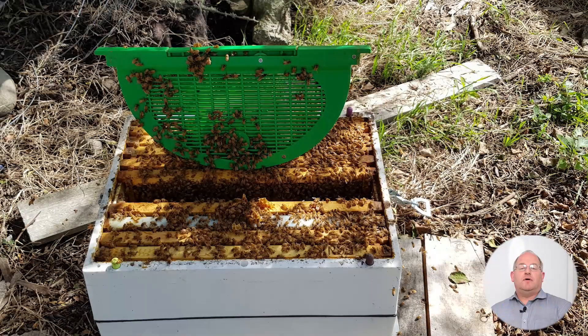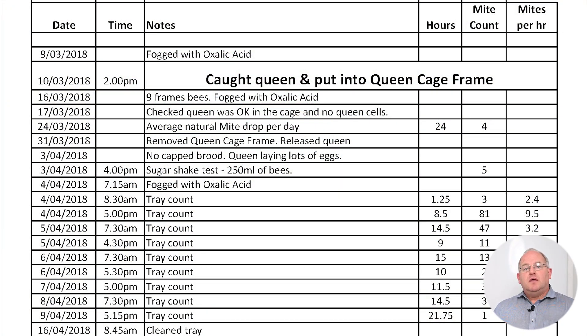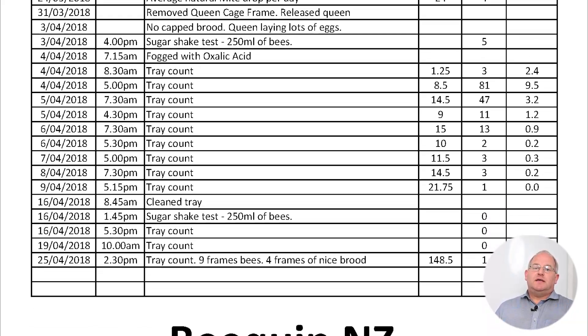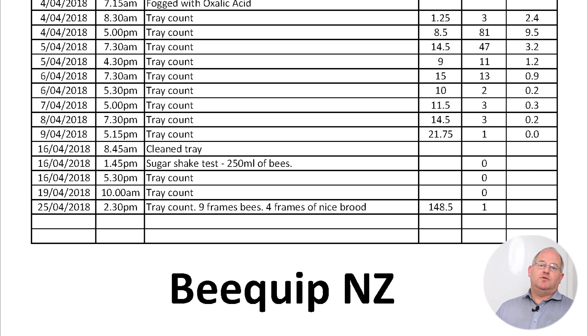We did a test four and a half years ago using a queen cage frame to create a brood break. Oxalic acid vaporization does not kill mites under the cap of the brood, so if you can create a brood break you get a very high kill rate. We trapped the queen for a period of time, and when there was no capped brood, we vaporized. Twelve days later, a sugar shake came back with zero mites, and we were getting zero drop for the next few days. One mite turned up, probably from a robber bee visit, but it proved that vaporization is very, very effective.